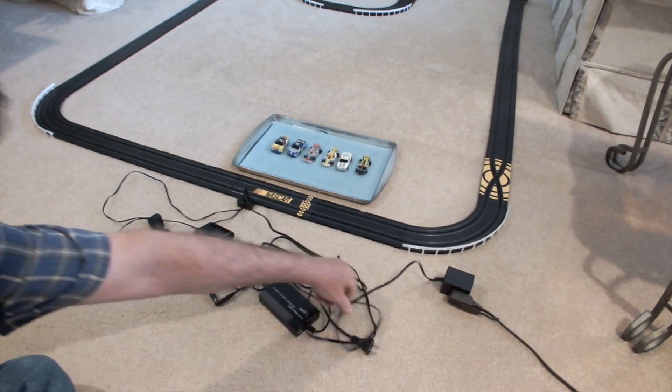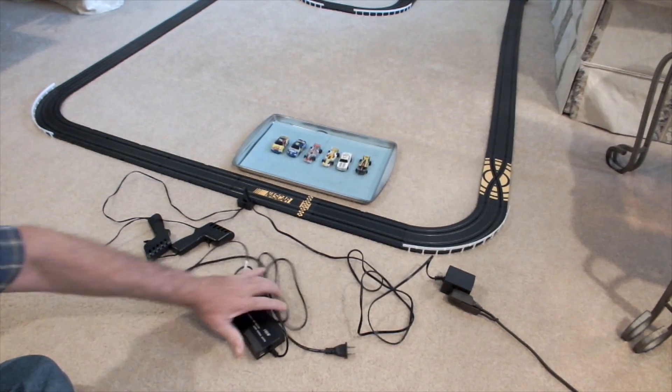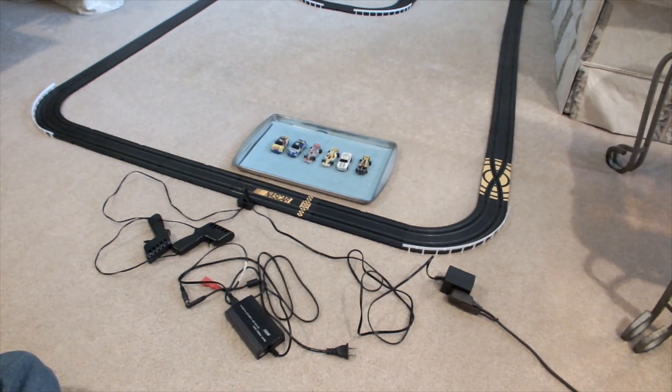One of the things that has always been a problem as you grow in skill is the wall warts don't put out enough power. Most of them are only rated about a half an amp, and that will only run a set car under factory conditions. If you start putting better magnets in them, better tires, all that causes more amp draw and the cars don't run.